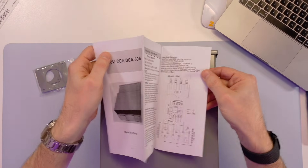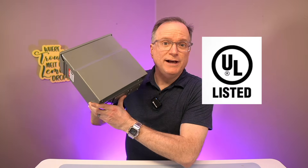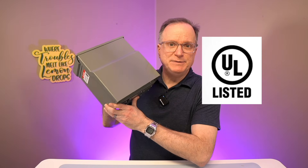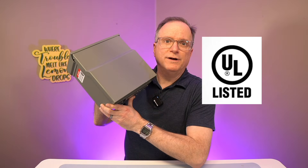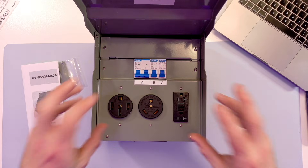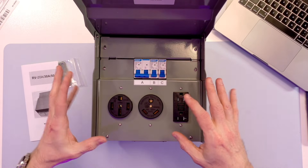Comes with the instruction manual. Another important thing about this is it's UL listed. When your work gets inspected, having things be UL listed will work in your favor. This does allow for quick assembly because there's a lot of pre-wired elements between all of these components.